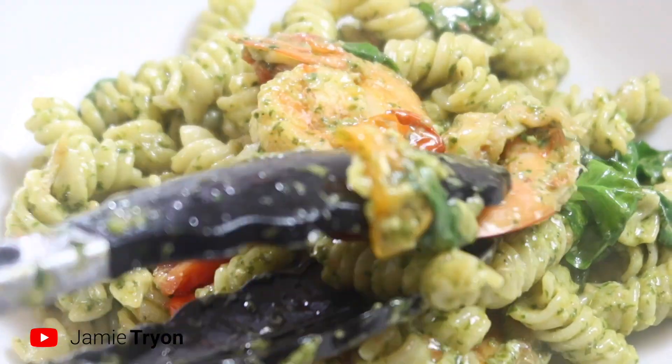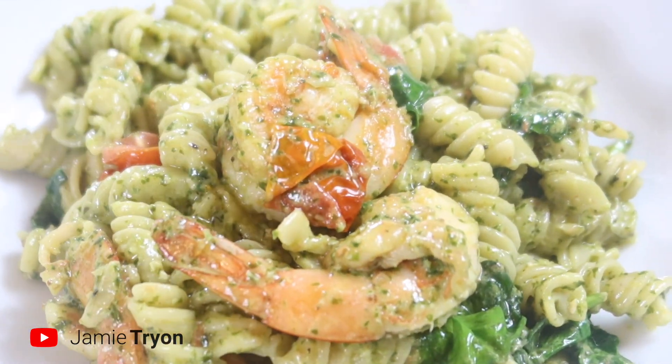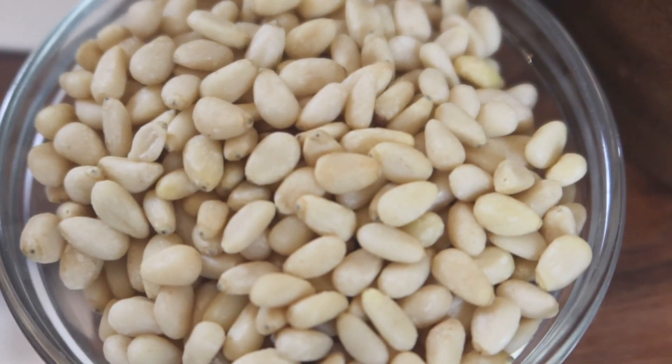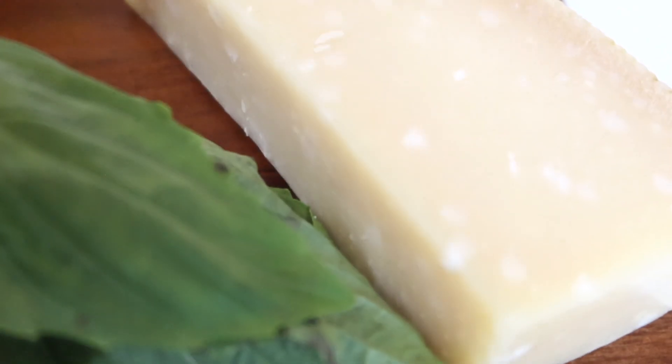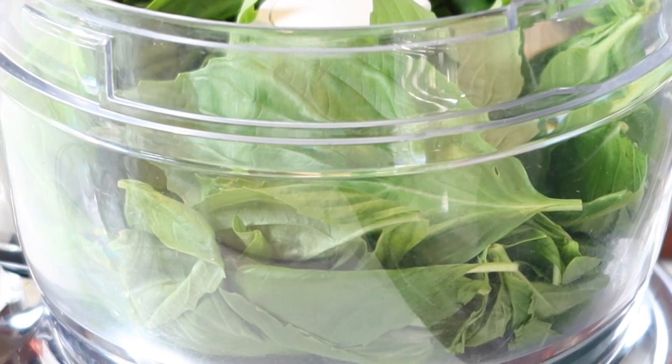Welcome back to my channel everyone. Today I'm making creamy shrimp pesto pasta. I'll get started by making a pesto first — I have a ton of basil, some pine nuts, a little bit of salt, parmesan cheese, garlic, and olive oil.